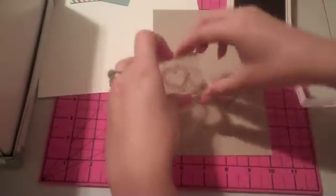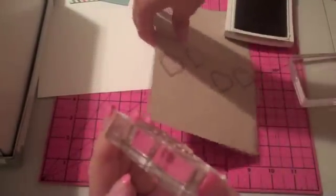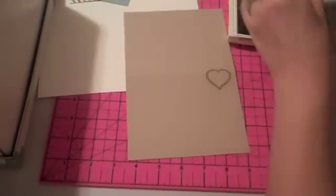Oops, I missed that one a little bit. We're going to start over and grab another card base because I didn't like that one — I missed the ink on one of them and it looked kind of bad. Let's start from the beginning.